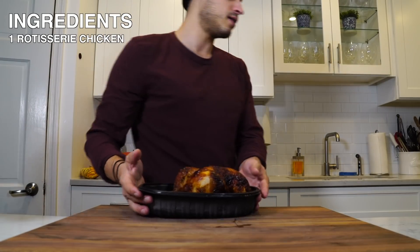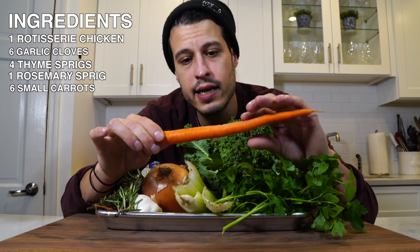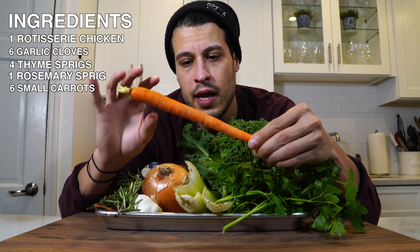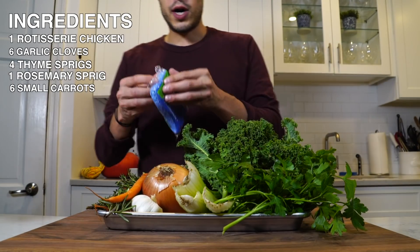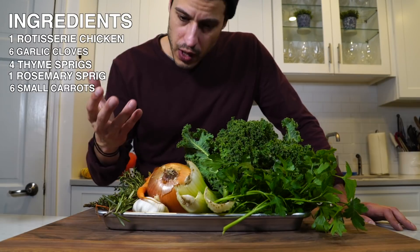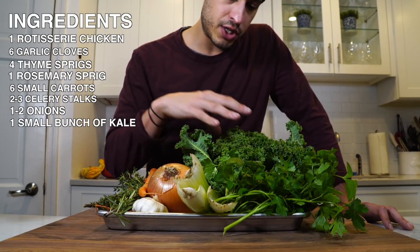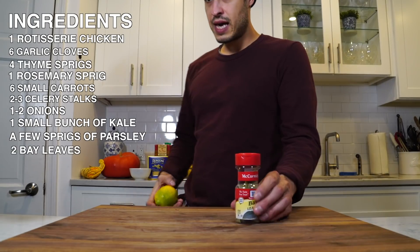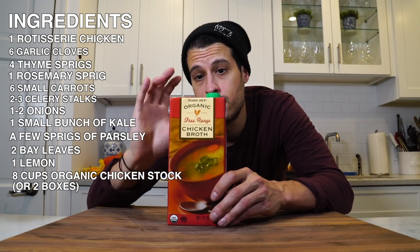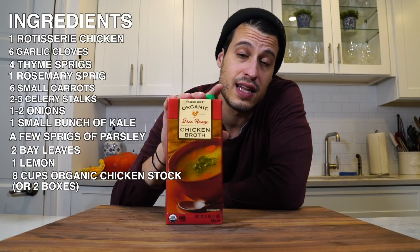We're starting off with a rotisserie chicken and a bounty of vegetables — we want to feel better. I've got some garlic, which has a lot of health benefits, fresh thyme, fresh rosemary, baby carrots, three stalks of celery, two onions, a small bunch of kale, and some fresh parsley. I've also got some bay leaf and lemon. One of my favorite things from Trader Joe's is their organic chicken stock — it's about two dollars a box, so stock up on that.